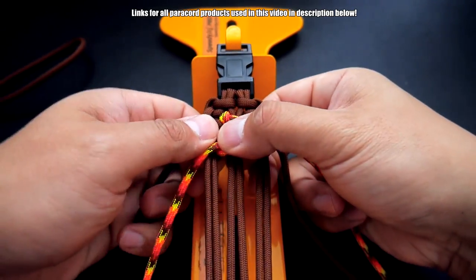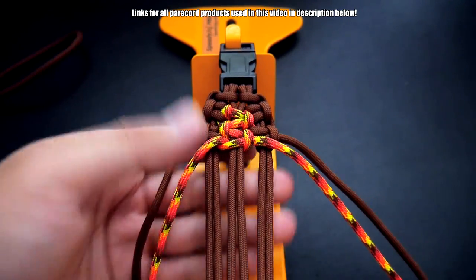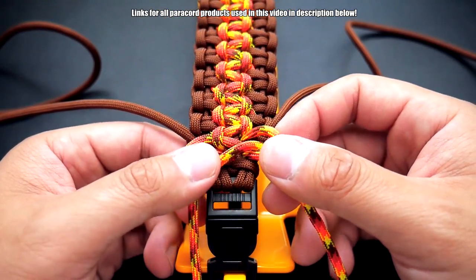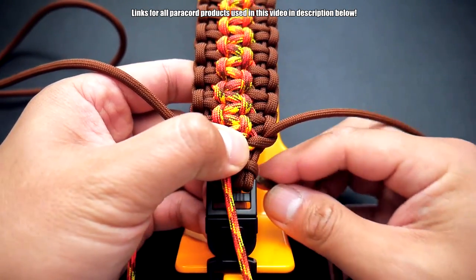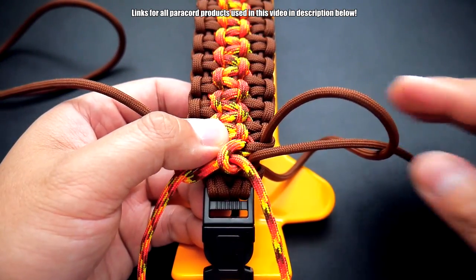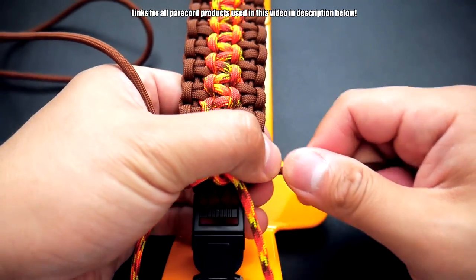That is our Cobra Trail pattern. Keep everything nice and even and tight, and we're just going to make our way down our core. I've come down to the bottom here — I just kept going until I've run out of space and it's getting a little cramped. You may want to use your fids, or you can do what I did and just melt the ends of your cord so that it's almost like a fid.